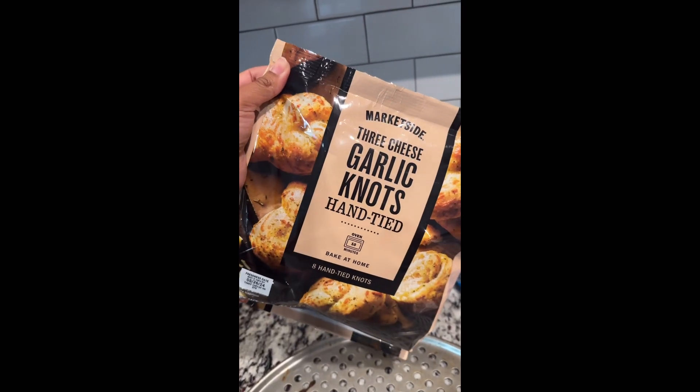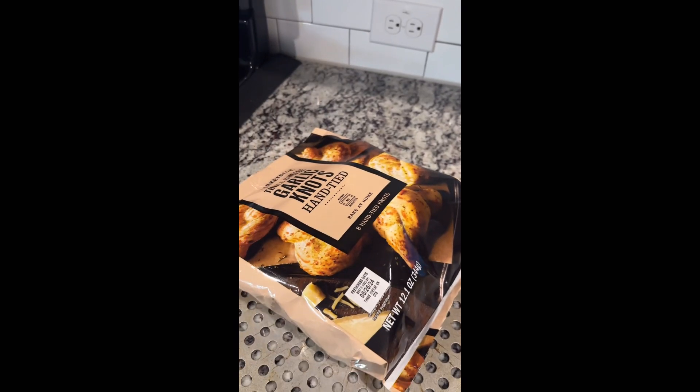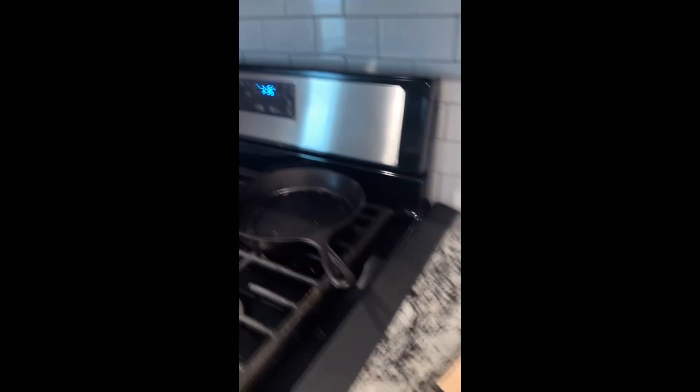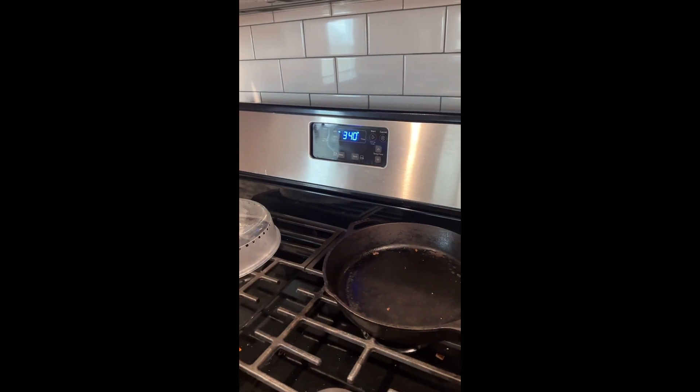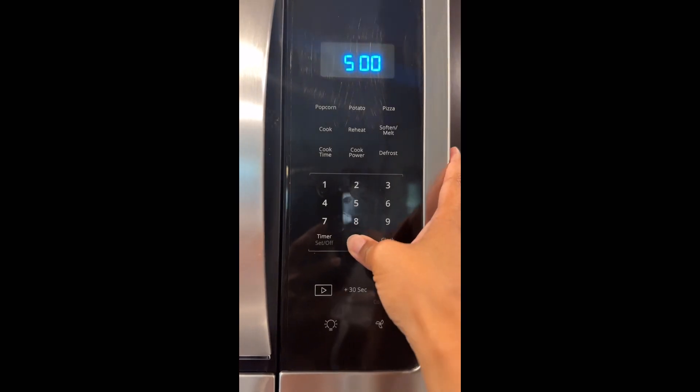Making these Market Side Three Cheese Garlic Knots from Walmart. Apparently you're supposed to cook them in the bag — just put them on the baking tray, preheat the oven to 350, and put them in the oven. Feels a little dangerous. Set the timer for five minutes.